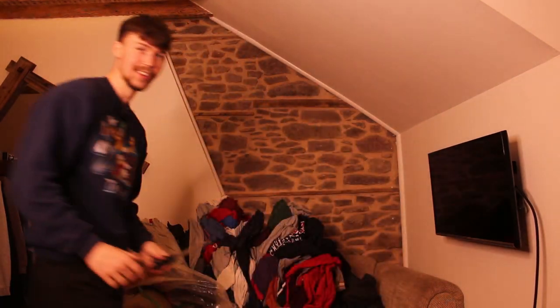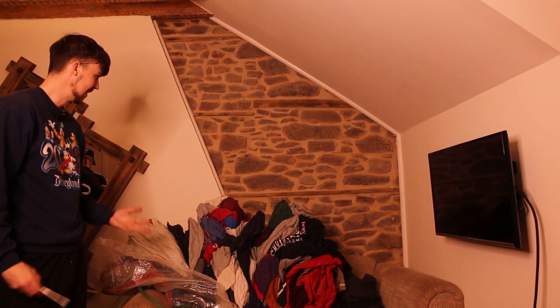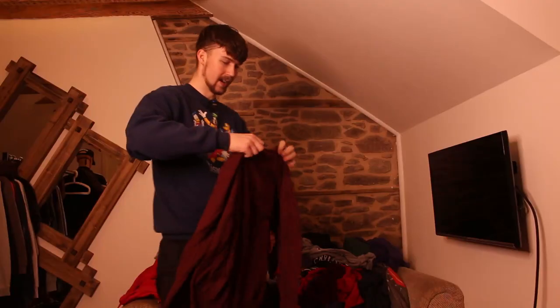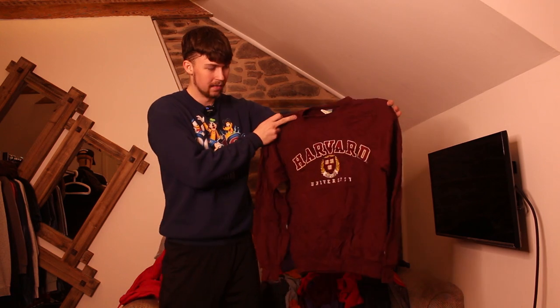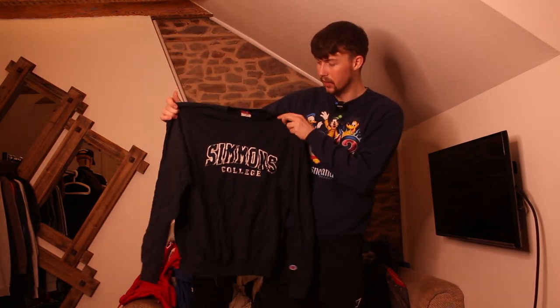Oh my god, look at that — it looks insane! I can see so much embroidery, print, and so many colours. I'm super excited to get it open. I'm more excited for this than any other unboxing or handpick I've ever done. We're going with this one first because I can see it straight away — it's a Champion Harvard one, fully embroidered. That's £25 for sure. We've just pulled out another Champion one, fully embroidered.